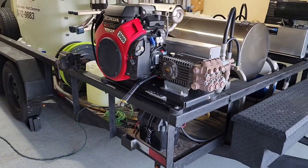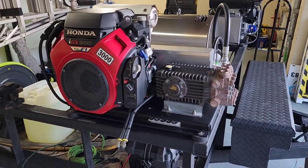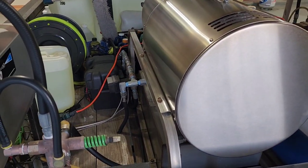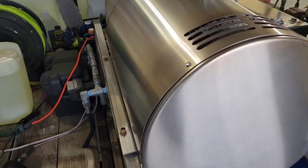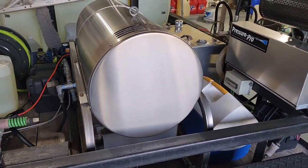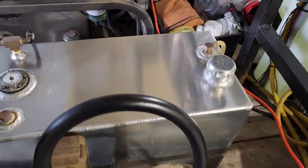Back to the trailer — I have two 10-gallon-per-minute IGX 800 3000 PSI machines, and I have a hot box for one of the units. The hot box goes to this unit here, so this would be the hot unit and that would be the cold unit.